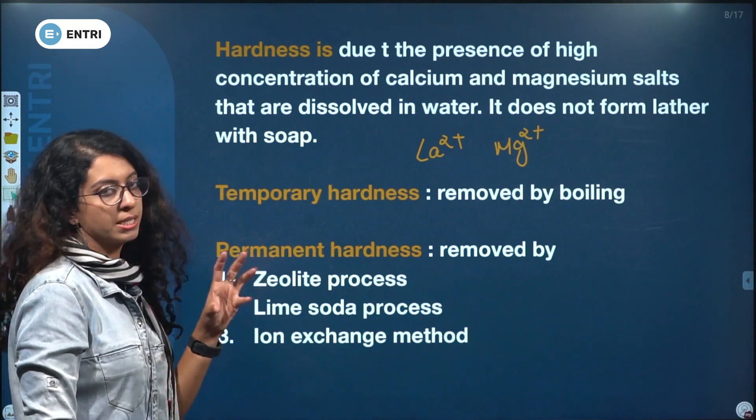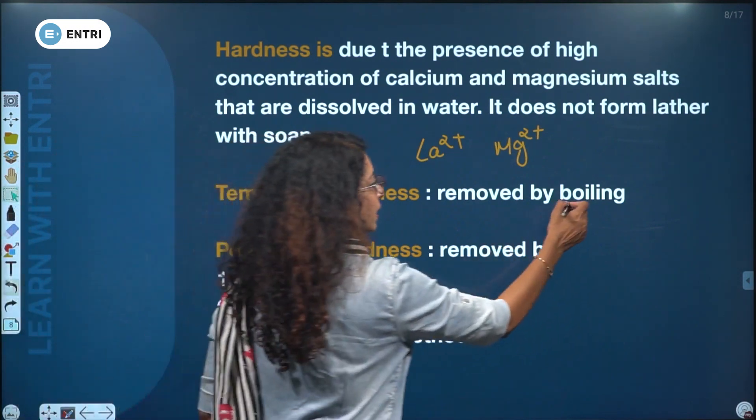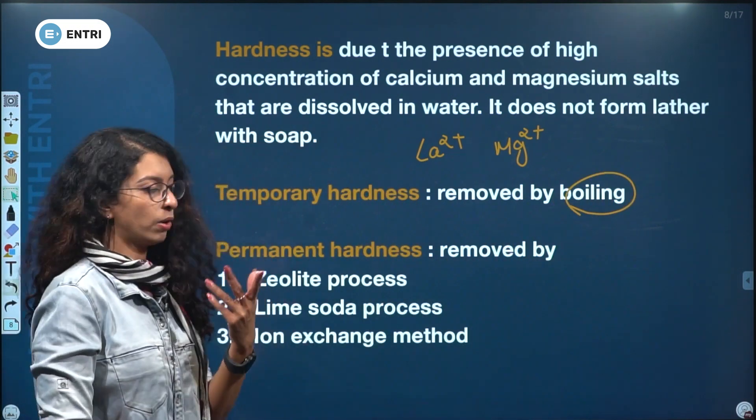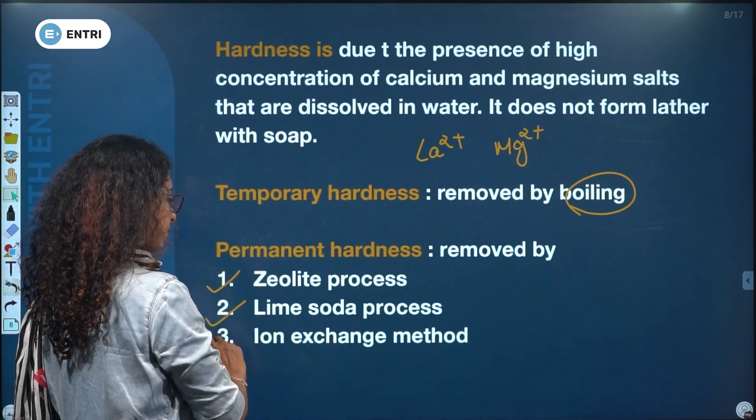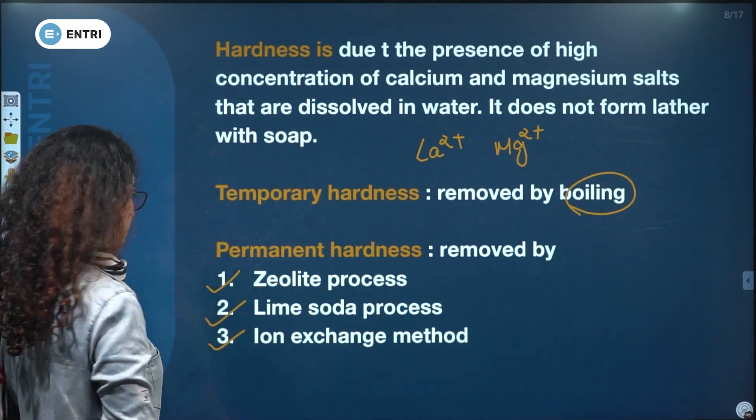Temporary hardness is removed by boiling. Permanent hardness is removed by the lime-soda process and ion exchange process.